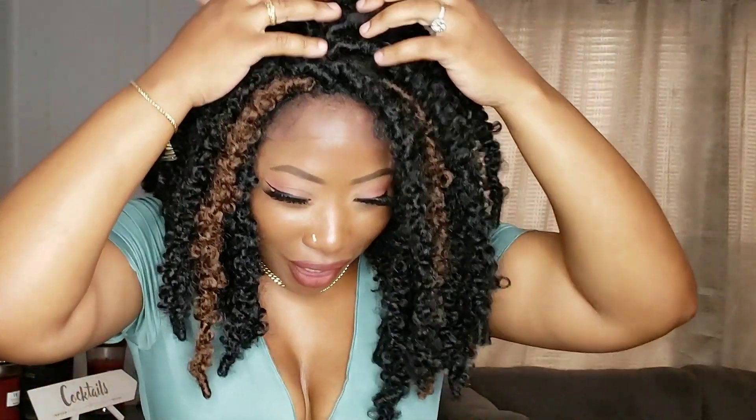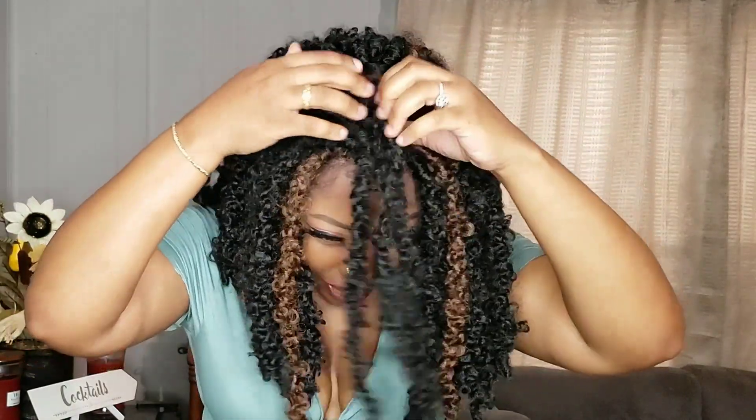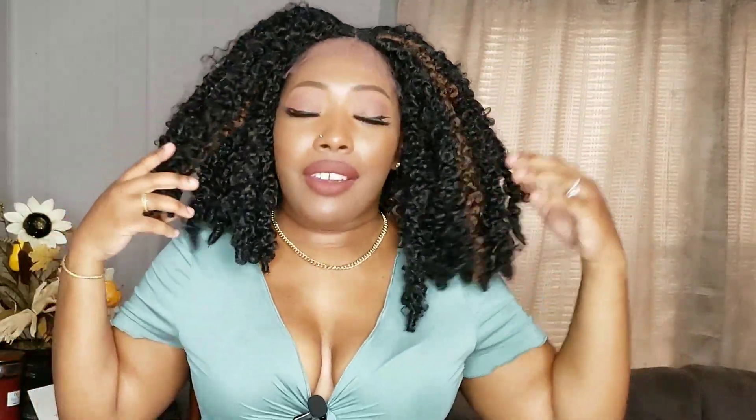First impression — I'm giving you Sideshow Bob realness right now. She comes like the locks, they're not totally uniform, so it's giving me kind of a lob style. I don't know how I feel about this. Here is what she's looking like — hold on, I think I'm pulling my hair. There we go.